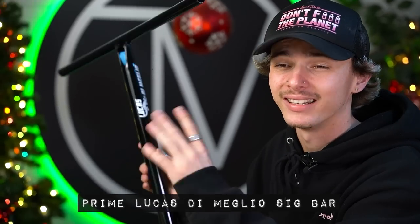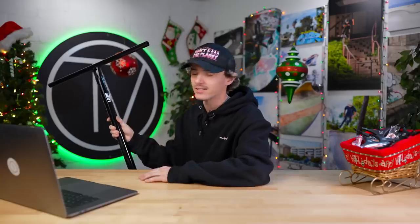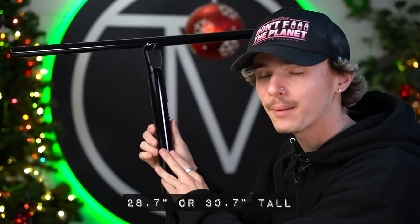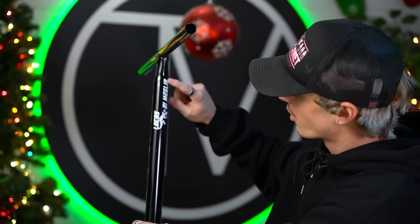I'm excited for this one — the Lucas Demeglio signature Prime bar. He rides for Prime, rides for Ethic, rides for the vault, and depending on who you talk to, most people are going to tell you he's the best rider in the world right now. Prime decided to reward the man with a T-bar with a twist — there's a hole in the bar. It adds ten horsepower, it's more aerodynamic, adds downforce. Just like Dedeen's bar, Lucas's bar comes in two different sizes: 28.7 inches tall or 30.7 inches tall.